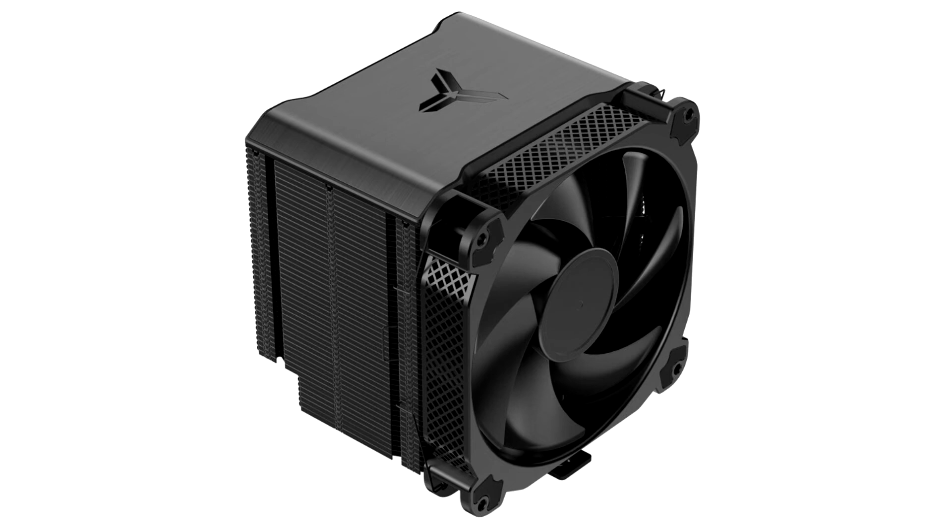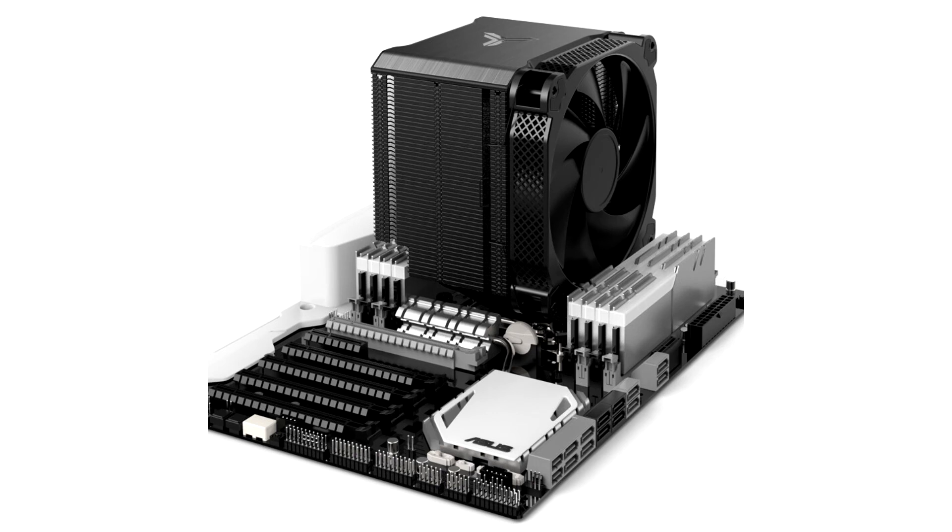The heat sink is ventilated by an included 140mm fan that does 700–1800 RPM, pushing between 34.57 to 90.2 CFM of airflow and 38 dBA maximum noise output. An included resistor cable can dial things down to 400–1200 RPM, 17.68 to 57.81 CFM, and 28 dBA noise output.